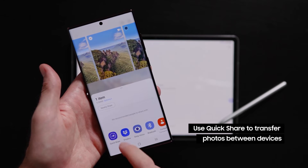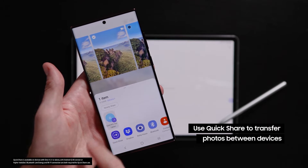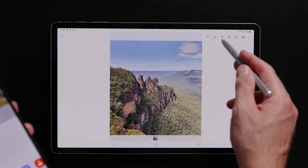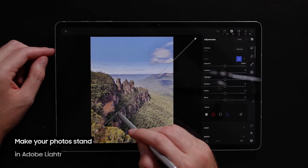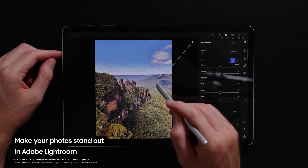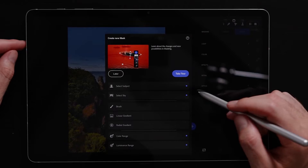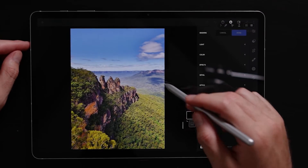After shooting with the Expert RAW app, I like to quick share my files over to my Galaxy Tab device so that I can do all my editing and post-processing on a larger display. Lightroom is the program I use to edit all my photos, and it allows me to go in and adjust all the aspects and information we captured in our RAW images, such as exposure, shadows, and color temperature.